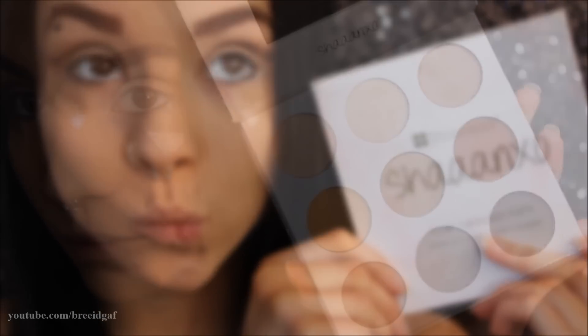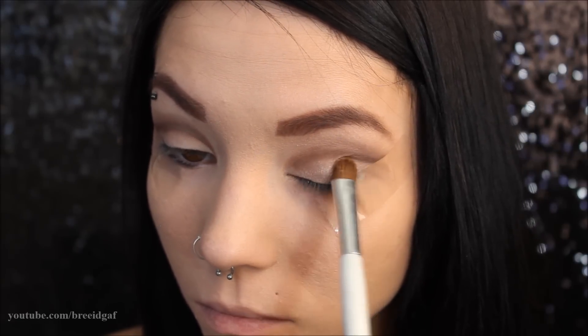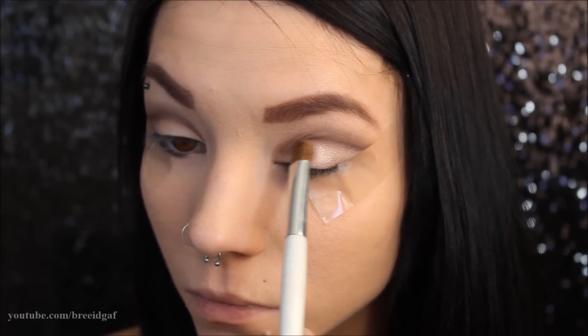For the next eyeshadows, I'm going to be using my Shan XL palette by BH Cosmetics, mixing these two neutral shades together and packing that all over the eye just to give it a shimmery look. Make sure you don't go over that crease color too much — just stay below it and you should be good to go.